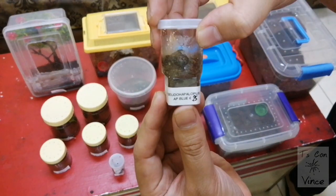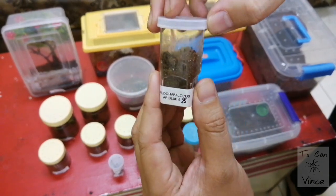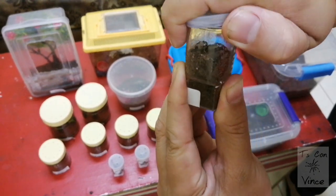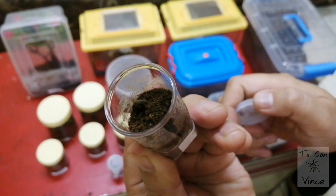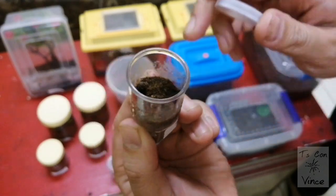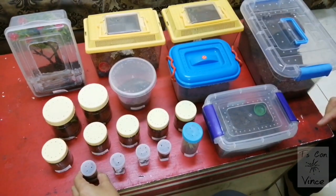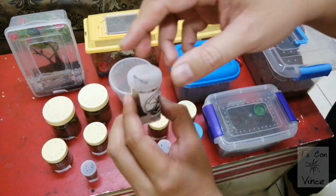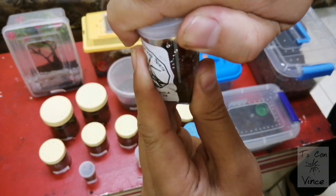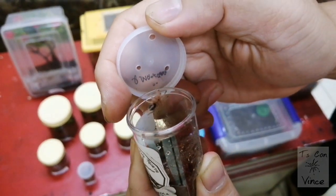This is the Chilobrachys sp. blue — okay, this is a sling, there he is. Next is Grammostola pulchripes — there you go.